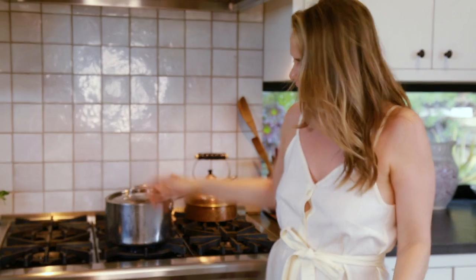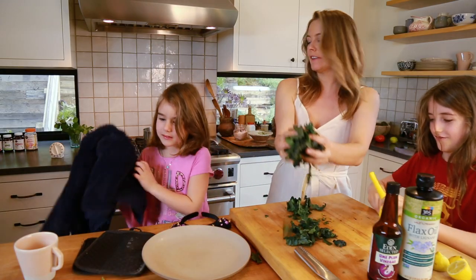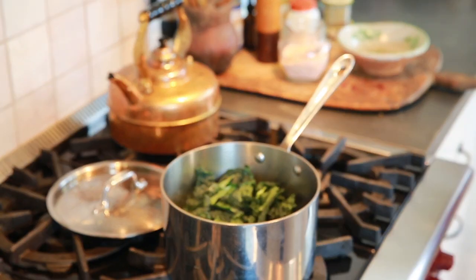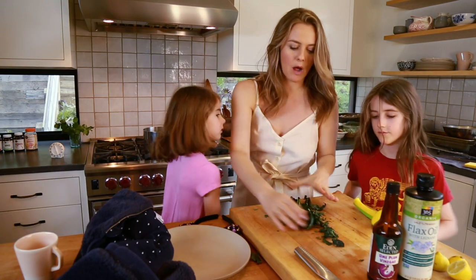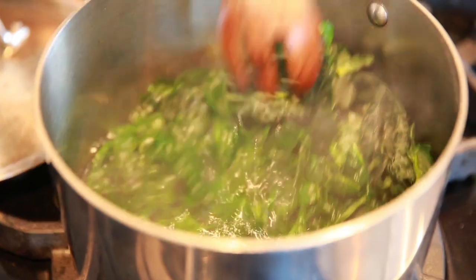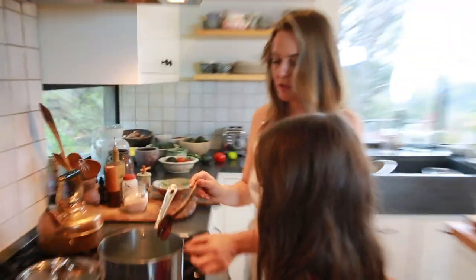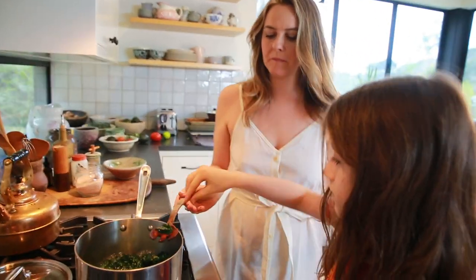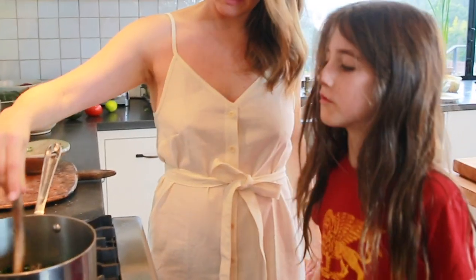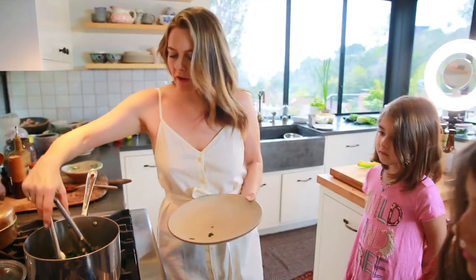Let's get the water going. I take the temperature up high, put the lid on so that I can let it boil as fast as possible and use as little gas as possible. So I'm gonna put the kale into the boiling water. The trick is that you do not want it to overcook, but you also don't want it to undercook. There's my kale tester — he tells me if it's done or not. Thirty-three seconds. You don't think it's done yet, but it's almost done. It's very vibrant in color.